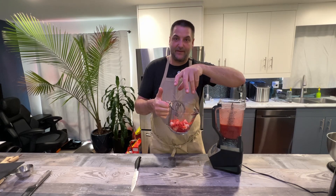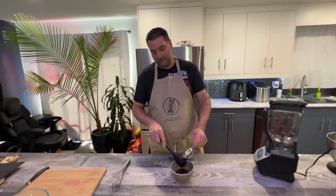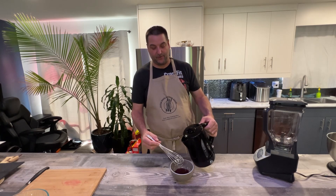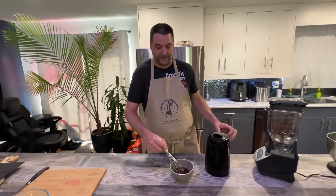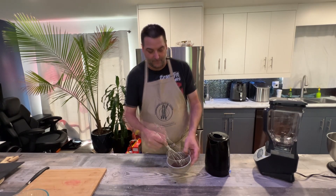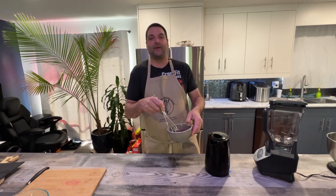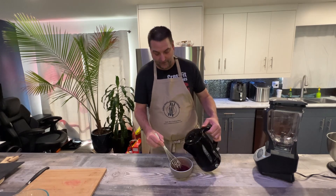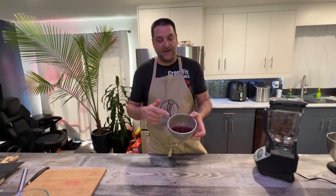We have a half a cup of strawberry jam in a small bowl and a kettle of hot water. We'll go in with about two tablespoons — we'll start with one and just mix it up. This is going to be our strawberry glaze that we'll dip our strawberries in to create a beautiful, shiny, lustrous look. We'll add just a little bit more and then set this glaze aside for later.